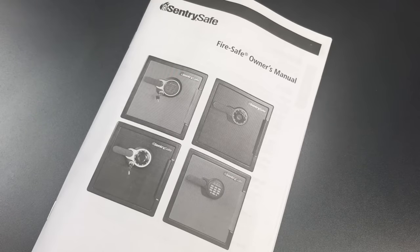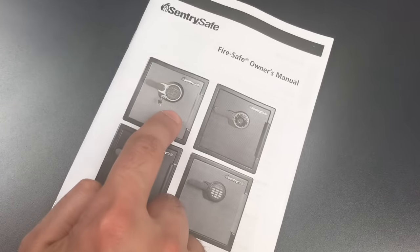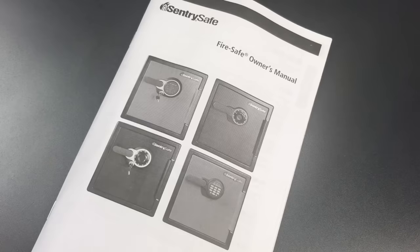I want to tell you what I got and what I'm planning to do with it. I ordered the model SFW123GDC — it's a 90-pound box secured by both a digital keypad and a tubular lock. According to the company's website, it provides security protection, fire protection, and water protection.